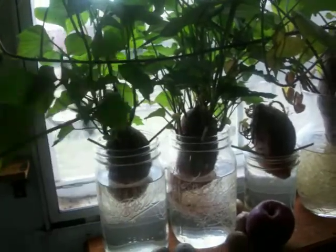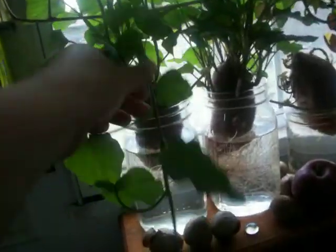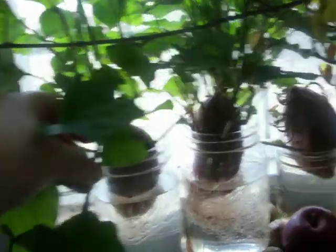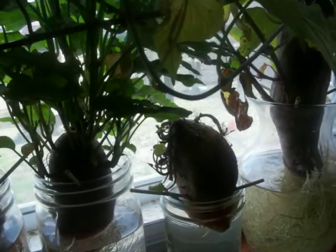I know that these Korean sweet potatoes will definitely root everywhere that the leaf touches the stem. You can see how it's doing over here when it was trying to grow from the wrong end, when it was submerged on the wrong end. But if the purple potato does the same, then I'll be able to do plants from it.